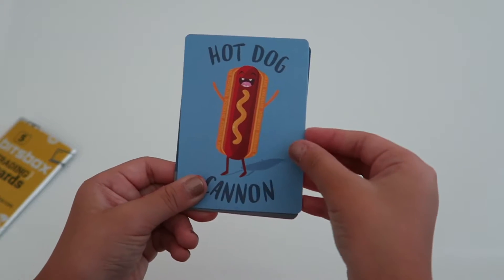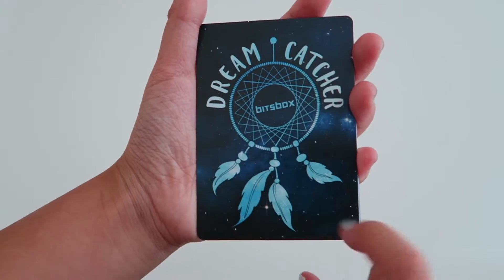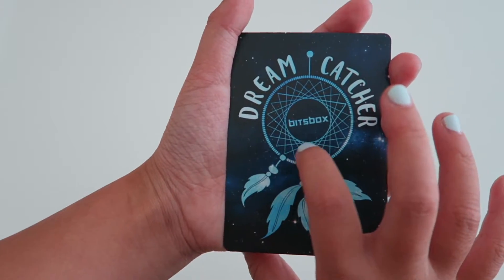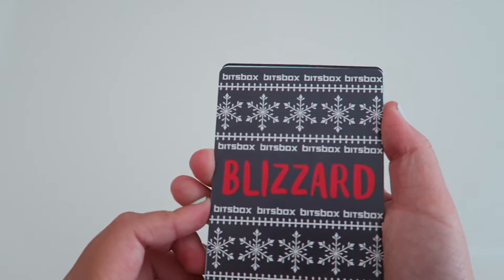The next one says Dump Truck — it's like a little construction site. The next one says Dreamcatcher. It has a dreamcatcher right here that says Bix Box in the middle. So I really like that.